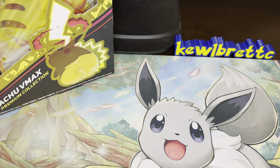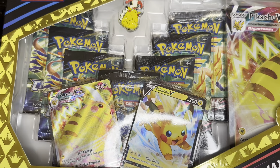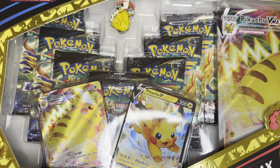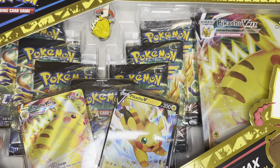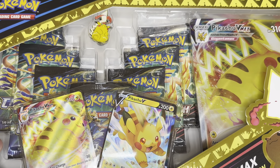All right, guys, so Merry Christmas, first of all, and we are here with actually the Pikachu VMAX Premium Collection. This one here is the one that Walmart was doing on their Black Friday special, and I've been waiting this whole time because my sister actually bought it for me for Christmas, so this is actually a Christmas gift I'm getting.